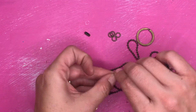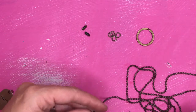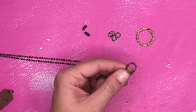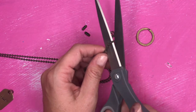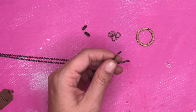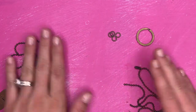To cut your ball chain, it's very simple. You're just going to take a regular pair of scissors. I folded it in half, and I'm just going to take my scissors and cut right in between two of the balls on the ball chain. And you'll have two separate pieces, so you can create a necklace out of each one.